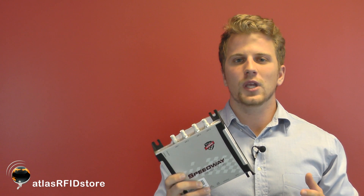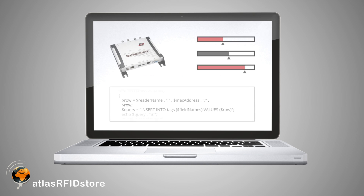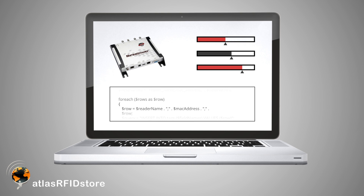The R420 also gives you the ability to use the Speedway Connect software with this reader. The Speedway Connect software allows you to integrate with your reader, change the different settings and options for the reader, and export the information and data that you receive from reading tags.